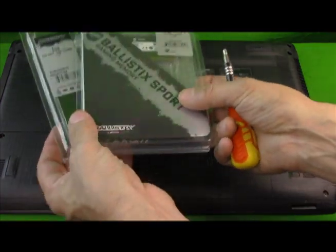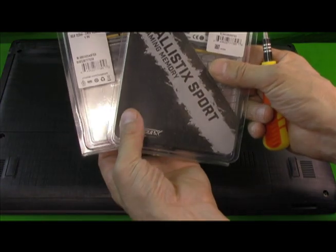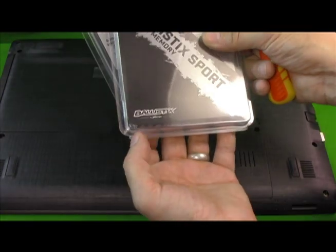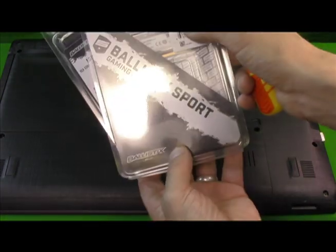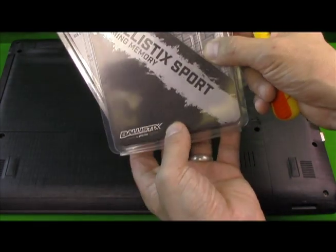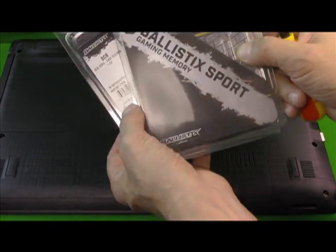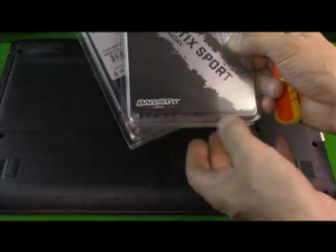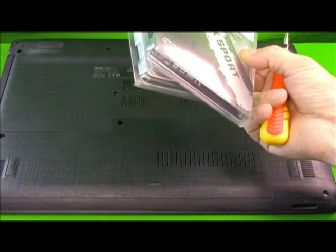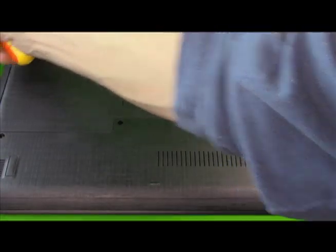We're here to show you how to upgrade the RAM. We're going to take the 4 gigs out and put two matching Ballistics 8-gig DDR4-2400 sticks in. These are identical sticks, they're made by Micron or Crucial Ballistics. These are awesome — I'll put a link below for them.